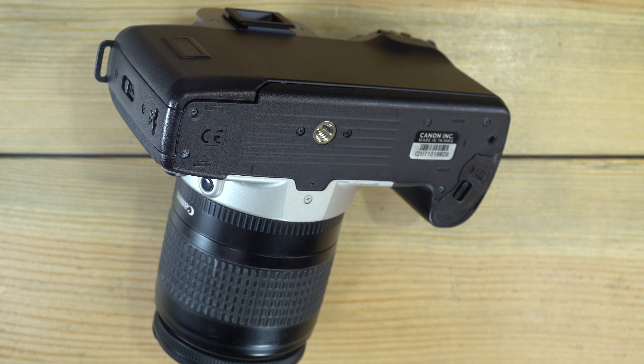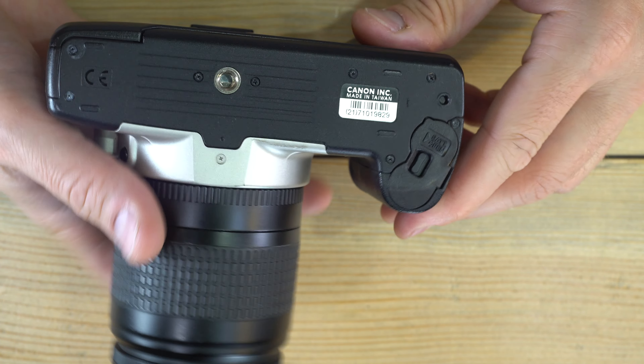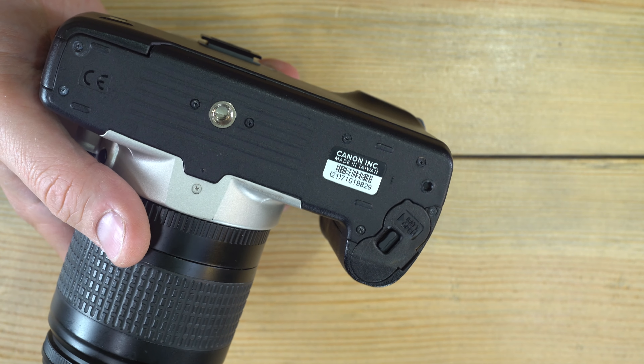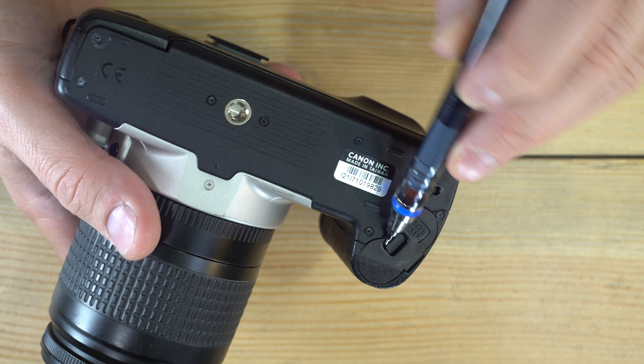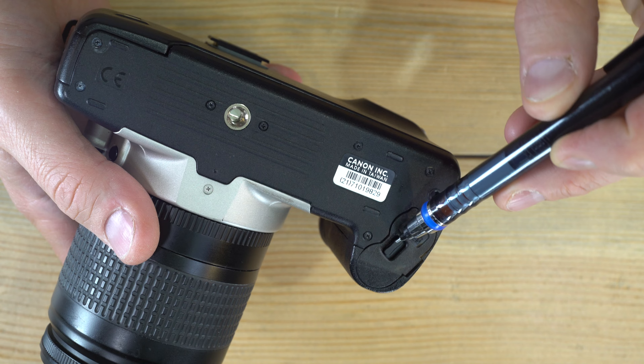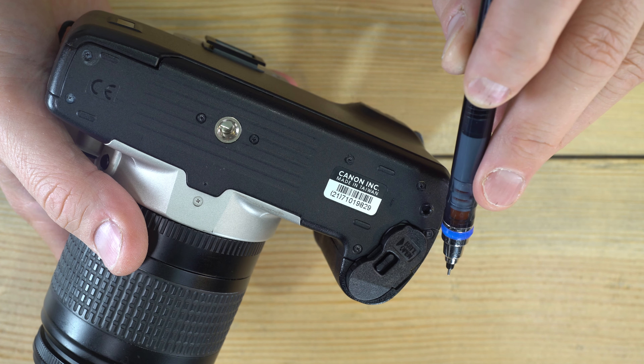You can't do anything with this camera without batteries — it's fully electronic. To get to the battery chamber, which is right here, you find this little clip and with your fingernail or a key just push it out towards the outside of the camera.